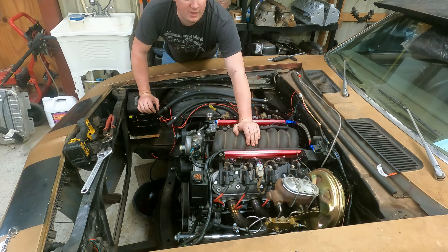Looks like we've got everything unhooked from the motor except for two things I know of: we've got the ground lead right here somewhere — here it is, ground lead right here, we're gonna unhook that — and then I've got a water temp sensor in the back corner over there.